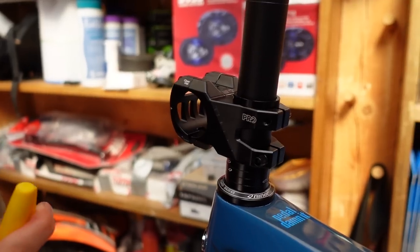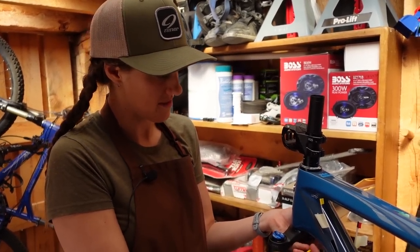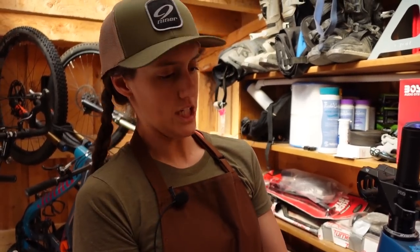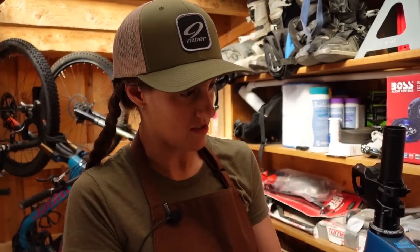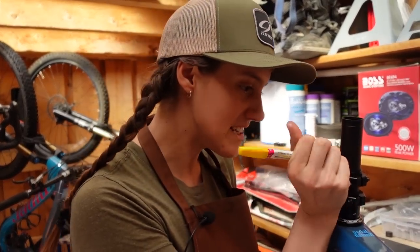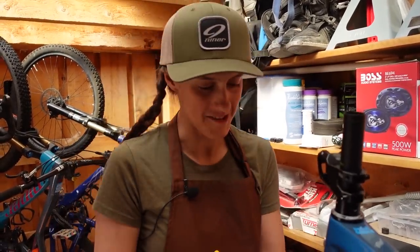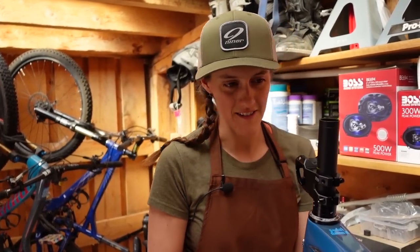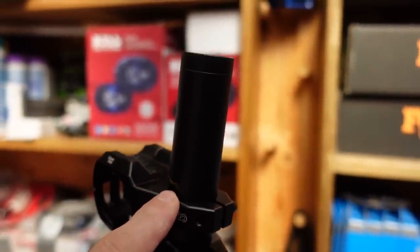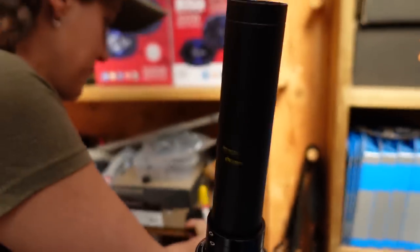So this is the part where — once upon a time, Mackie and I were going to New Zealand for EWS races. We were building our bikes like 48 hours before, like we do every time. And Mackie did this, but he didn't have the stem in there, so he cut our brand new suspension fork too short. It was a bad day. The problem with marking it above that spacer — I need the little space for the top cap, so it needs to be slightly shorter, below the top cap. If you do it on the higher line, it would be above and we'd have to put another spacer on.